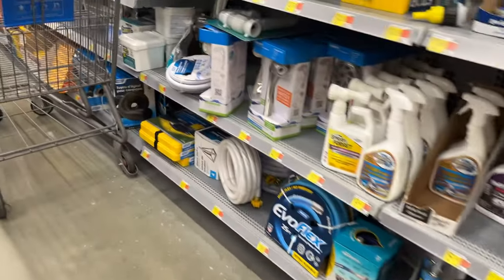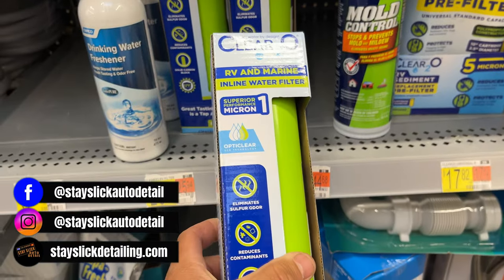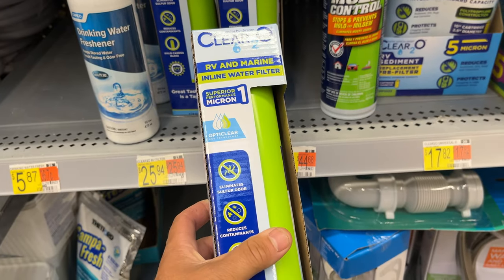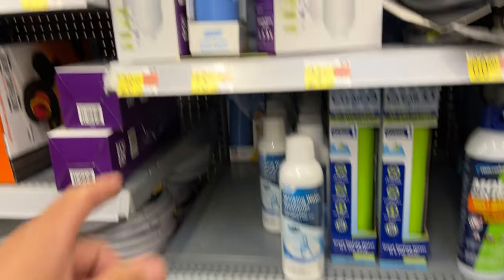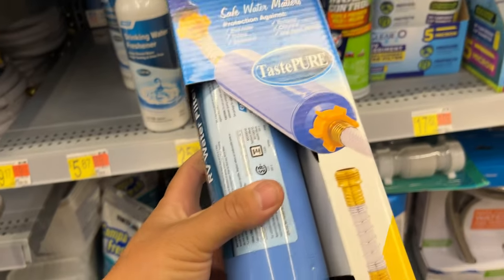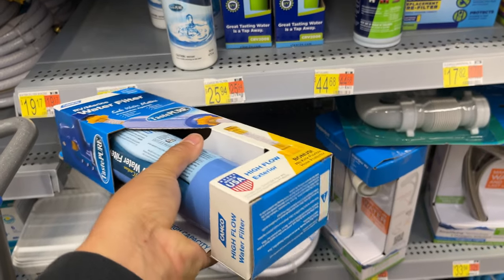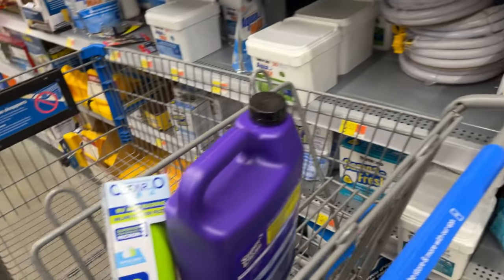They're literally saying you can get one PPM out of this — if you can get that, that would be a miracle. What I'm used to using is these, and our water here is somewhere around 250 PPM. I was actually getting a higher number when using this filter, believe it or not, so let's take this home and put it to the test.